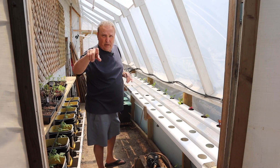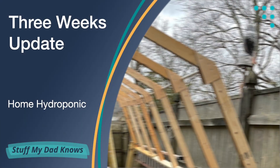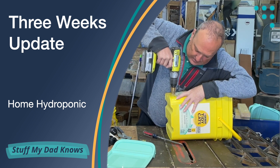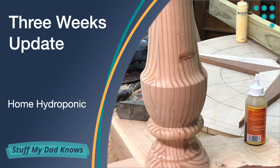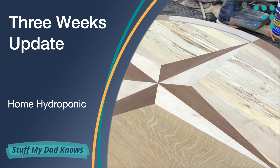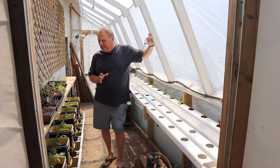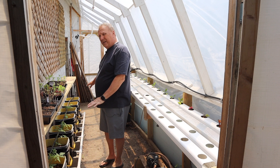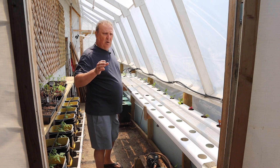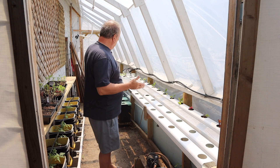Hey guys, quick update on how everything's doing — stay tuned. So we're three weeks removed from when these went in. I'm going to take you on a flyover and show you the progress that has been made.